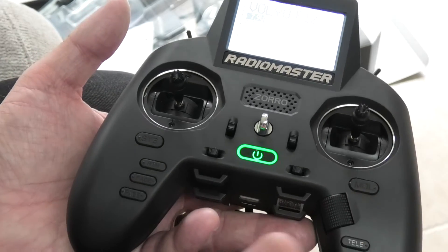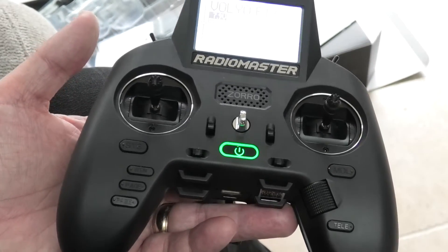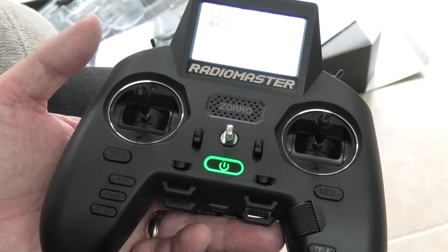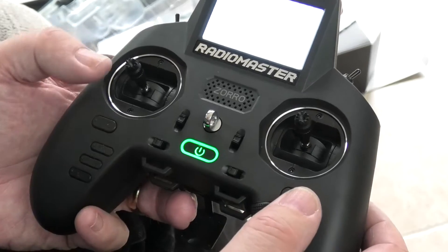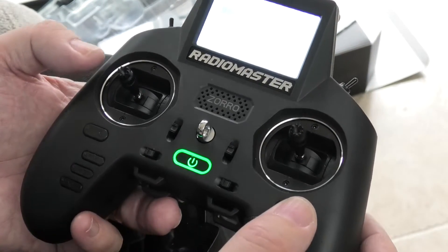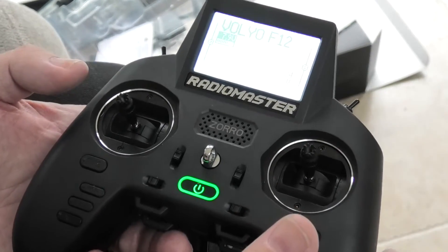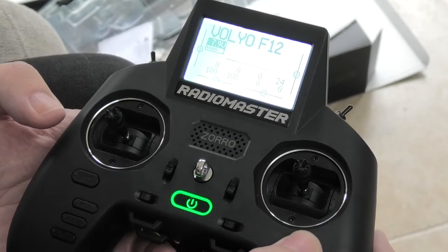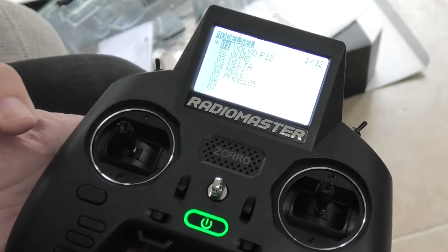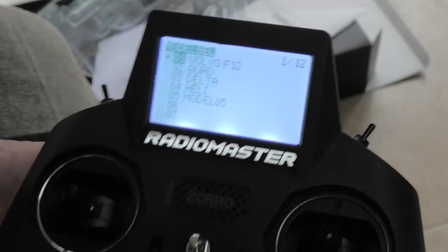One of the points of having a highfalutin transmitter like this is we can make it do nice and useful things. It's very important. We want to be able to reverse the servo sometimes — if we've had to fit it in the model in an awkward orientation, we may need to reverse it.